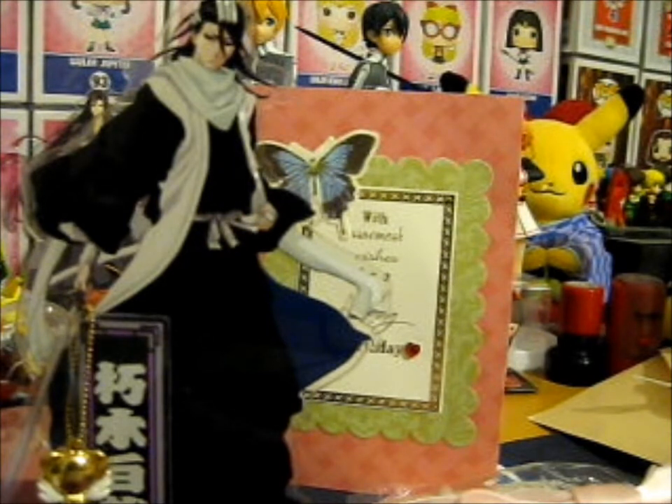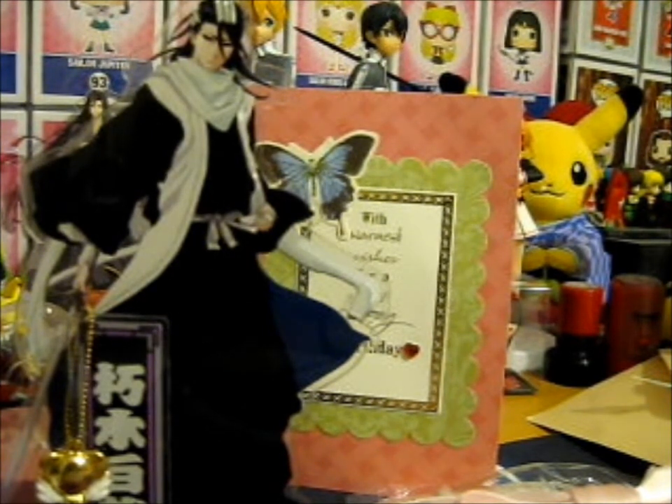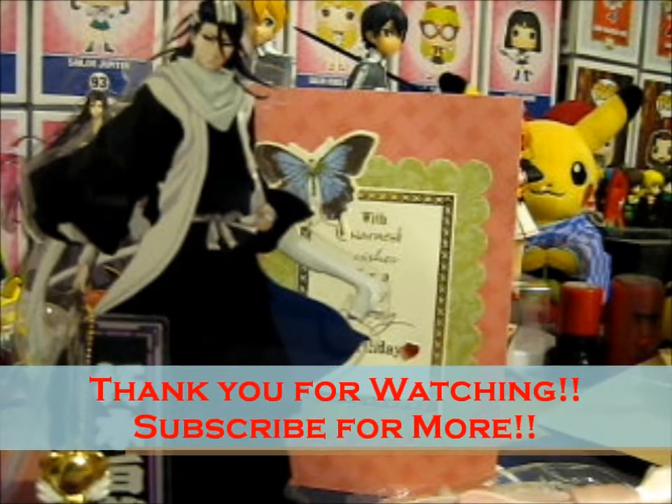So thank you so much again. Do go check out Junkin Coogee for more awesome anime goodies, and if you're nice you can ask if she can find things for you too. Thank you for watching!